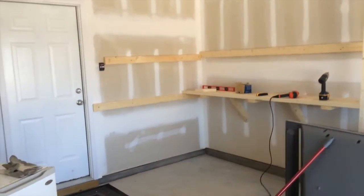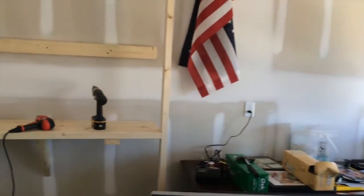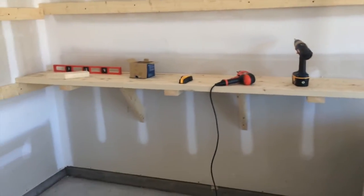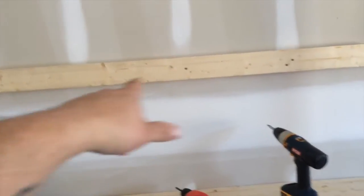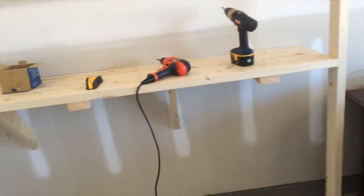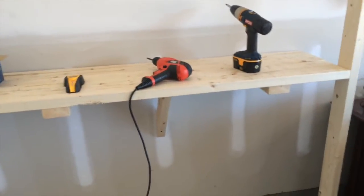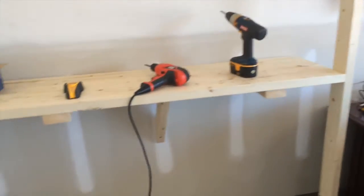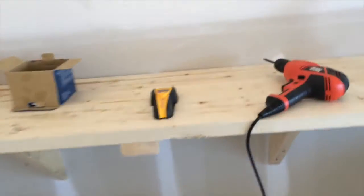We're building some shelves in my brother's garage. Good thing this garage is unfinished — it makes finding the studs a lot easier. I started off with just some two-by-fours against the wall, two-by-four-by-eights. We started the bottom shelf first. I had him map out where he wanted his bottom shelf to go. He's a little taller than I am, so his bottom shelf is a little higher than where I would normally put it, but that's fine. We put a shelf against the wall — this is all two-by-fours.